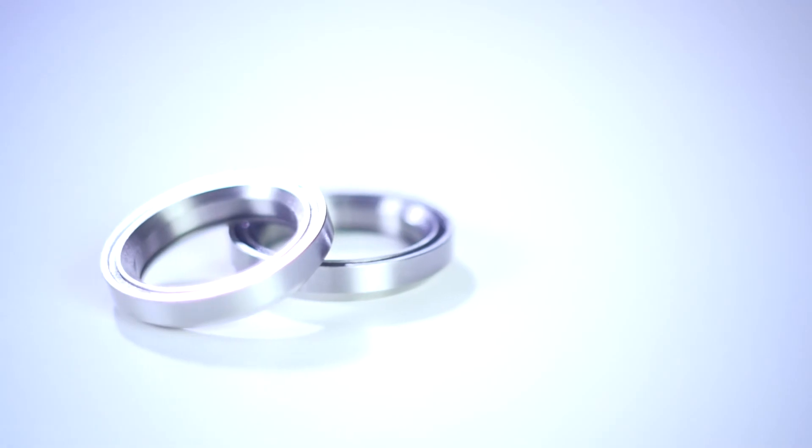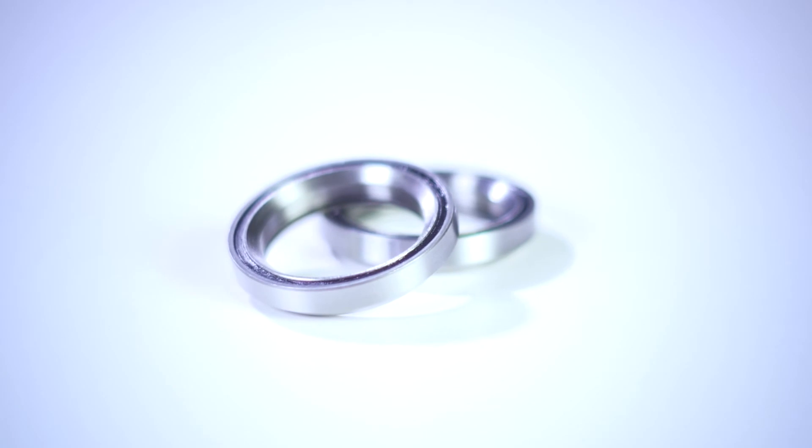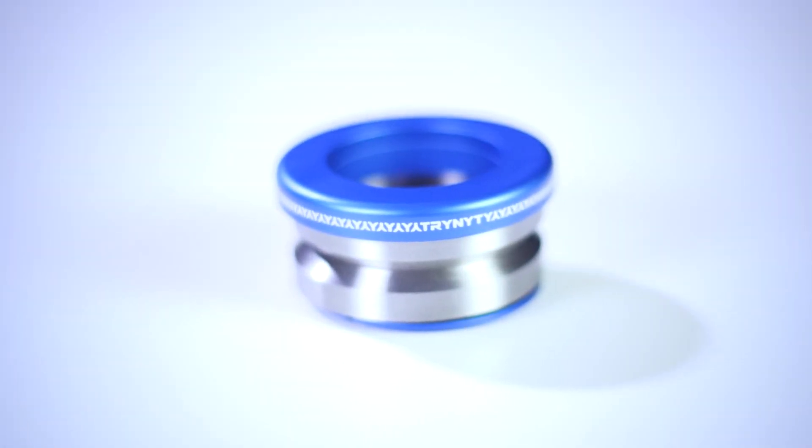This headset is sealed off with a rubber lining. That rubber lining helps prevent dirt or water from getting into the ball bearings, which in return helps your headset last much longer. The dust cover also features some pretty cool laser engravings of the Trinity logo. This headset is sold in different colors and we have them all listed on our website.